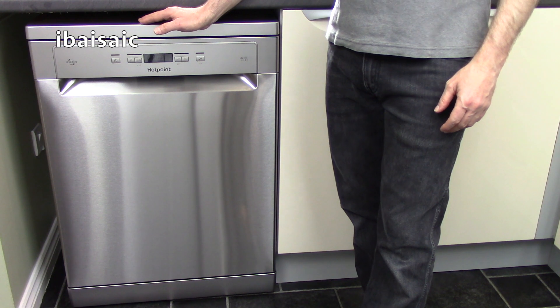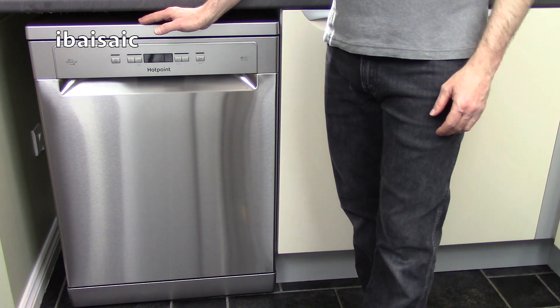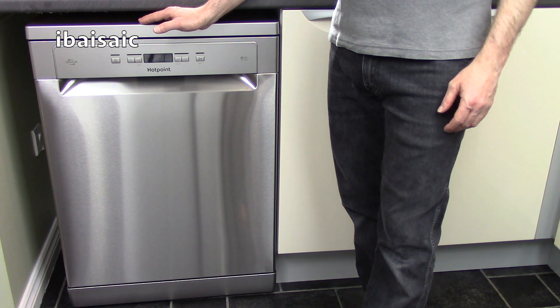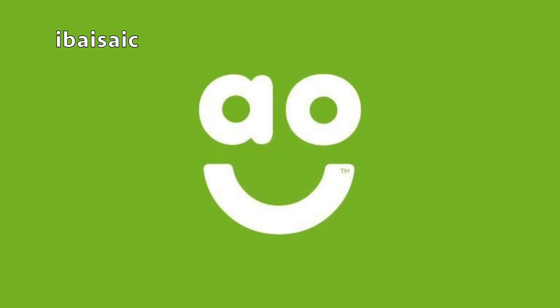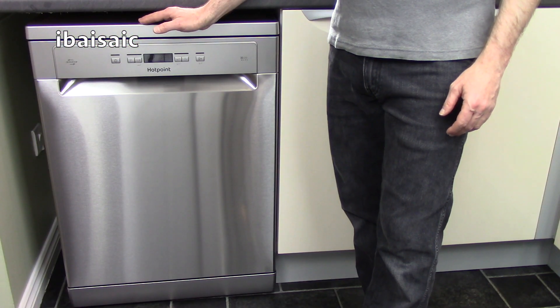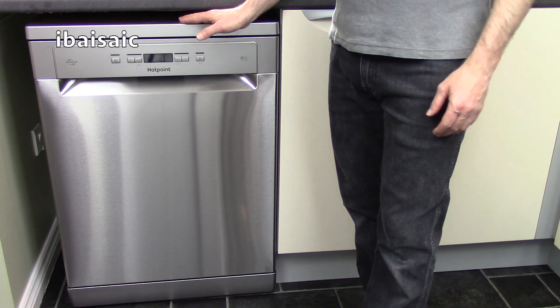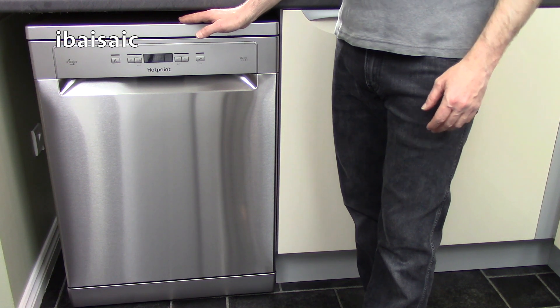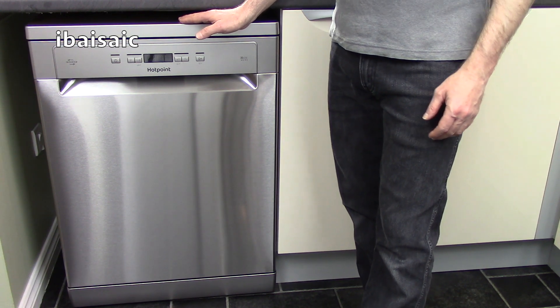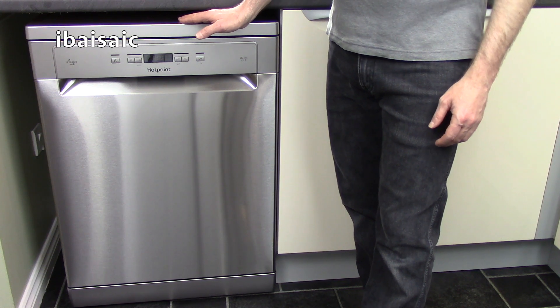Hello everyone. Today I'm going to be reviewing and demonstrating this Hotpoint freestanding 14-place dishwasher sent to me from AO.com in exchange for my unbiased review and demonstration. This is a freestanding standard size dishwasher measuring 85cm high, 60cm wide and 60cm deep.